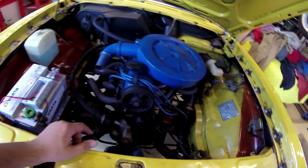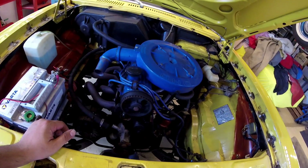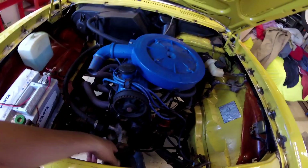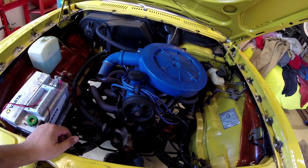First, before removing the belt, I'll loosen the tensioner and try to clean up a bit of dirt. Then remove the water pump and install the new one. That's really all there is to it — so easy.